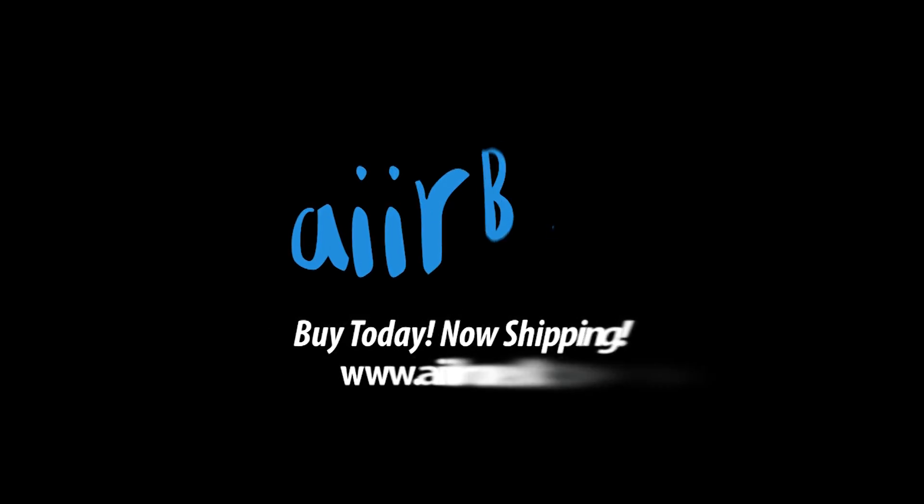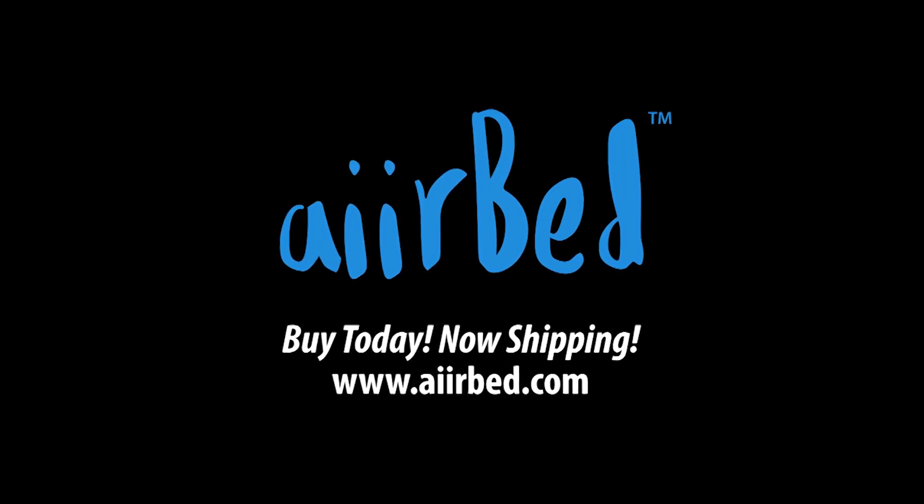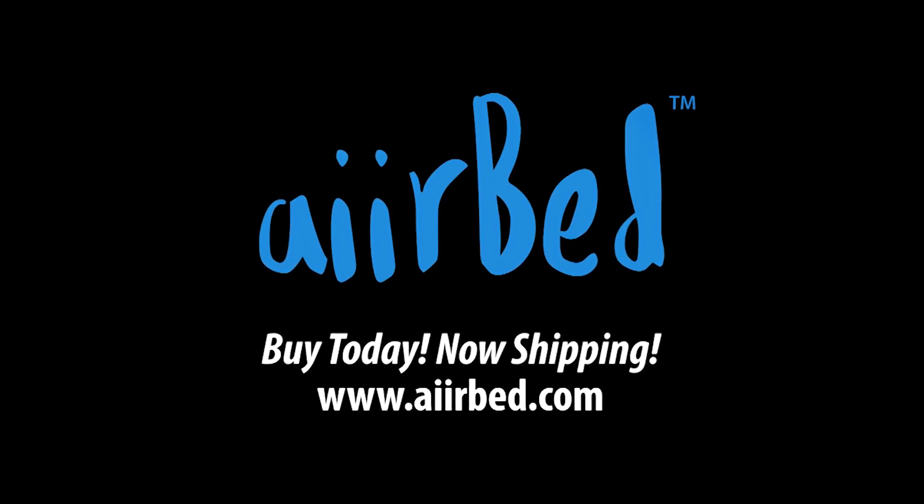Thanks for watching. For more information, please visit us online at www.airbed.com.